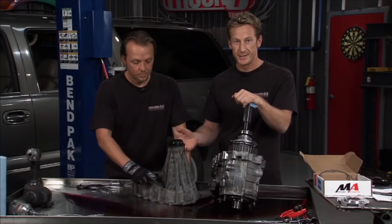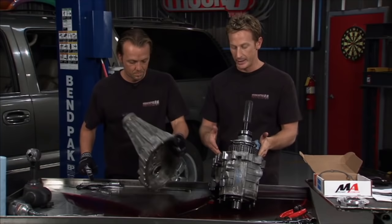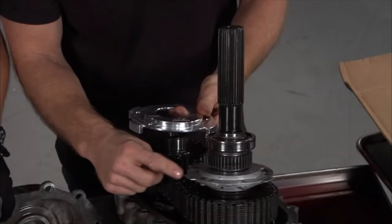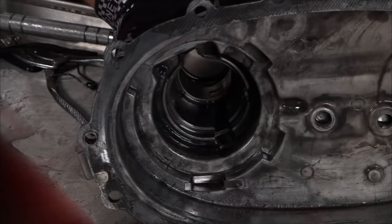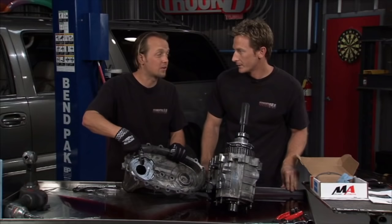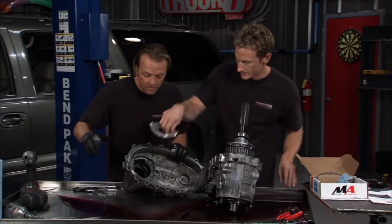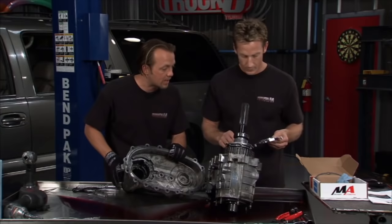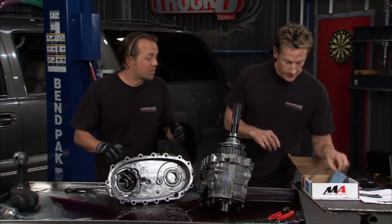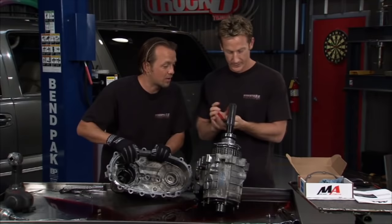If you get a hole in your transfer case, you've got big problems — not only a mess on the floor, but it'll literally eat itself alive with no fluid to lubricate it. The fix is from Merchant Automotive — they've got a transfer case pump upgrade. This replaces the OEM housing. The difference is the edge has a lot more surface area, so it distributes the load. It's almost like a snowshoe effect — regular shoes go right through snow, but a big snowshoe spreads it out. Same principle here: bigger footprint means it won't eat into the side of the casing. We caught this just in time.